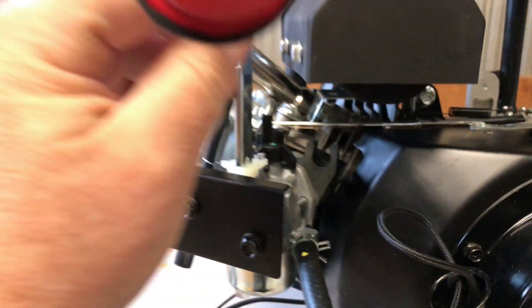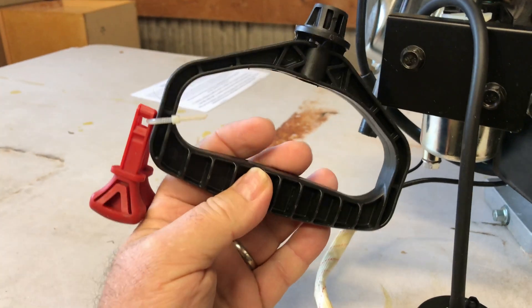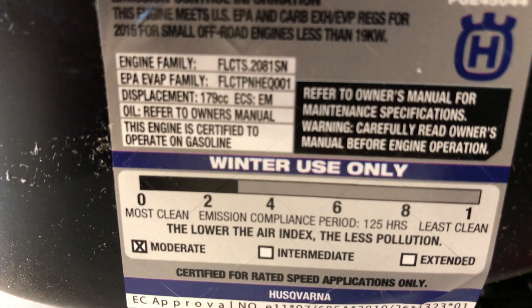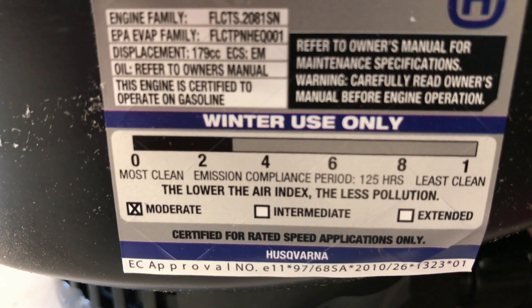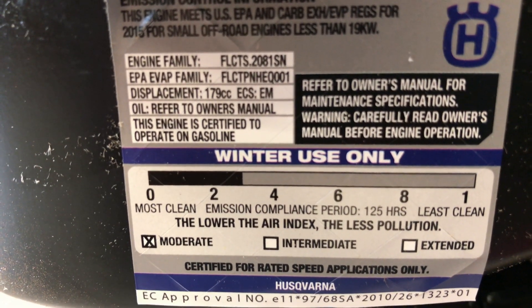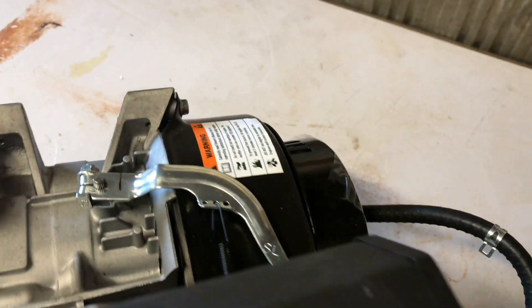Oh yeah, there's a primer. And on this handle — that's a snow handle. I'm really not going to be using this in the wintertime, so I'll probably just go with a standard-size pull on there. Winter use only — I guess that's because of the lack of an air filter. But we could stick an air filter on there. You can pause the video if you want to read all the specs — I'm not going to bore you to death with reading through that junk.